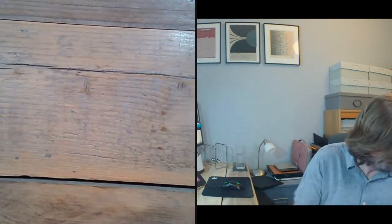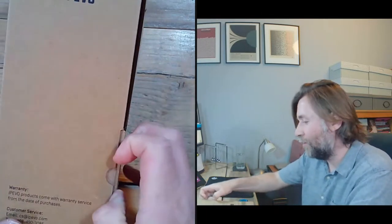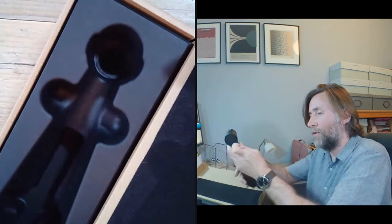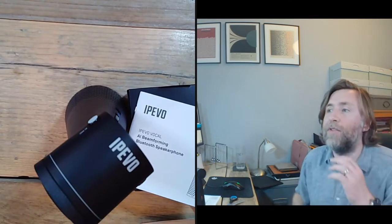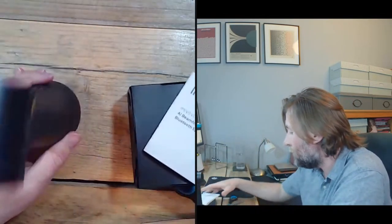Moving on to the IPEVO Vocal - this one does have a USB-C cable that can go into a USB-A port via an adapter. The Vocal is an AI beamforming Bluetooth speakerphone - so it's not just a microphone, it also allows it to be the speaker for your meetings as well. That's a very, very useful all-in-one solution, apart from the cameras.